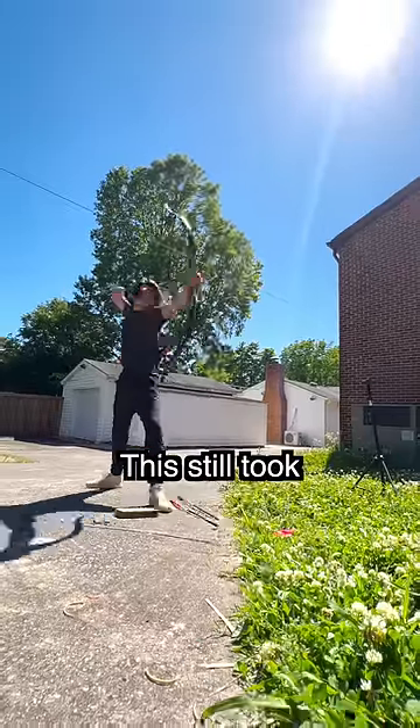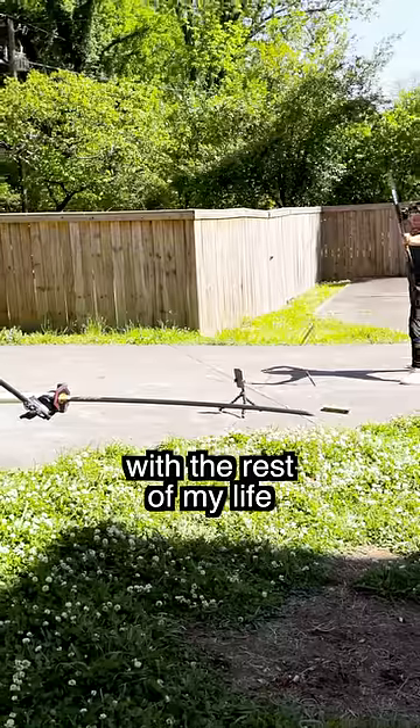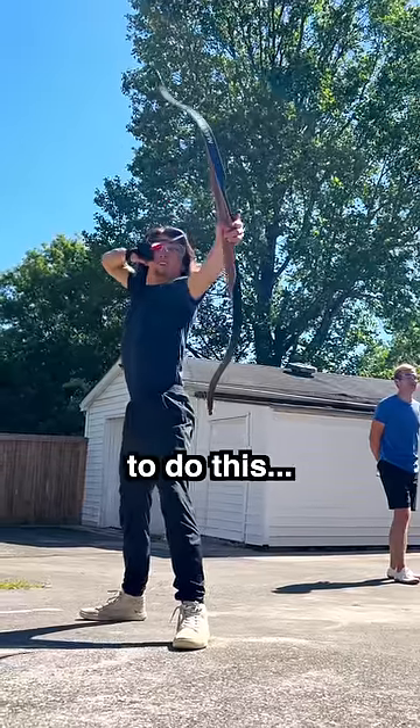And even with practice, this still took a goofy number of tries. However, I'd much rather do this with the rest of my life than waste my time watching one cast. And with that being said, finally, against all odds, I managed to do this.